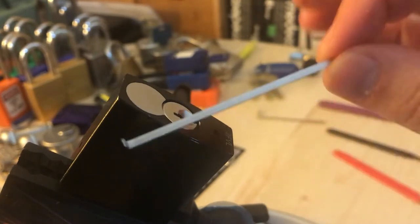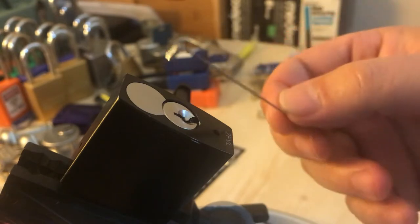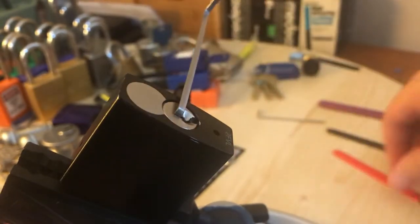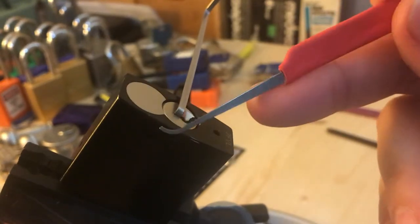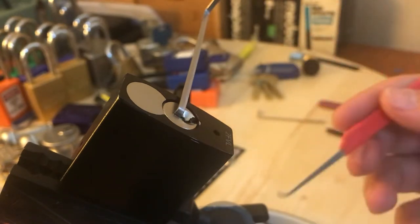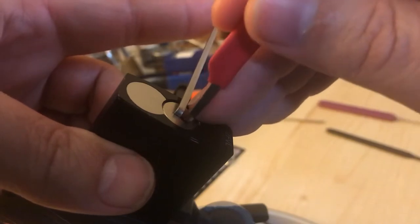I like to use a bottom-of-the-keyway wiper insert — whatever you want to call it — put a small little bend in it and just stick it right there in the top of the keyway. It's not going anywhere, you can bounce it around, it's not gonna go flying out. I've got the SS Devon 15 thousands — that's my preferred pick for the 7240s.